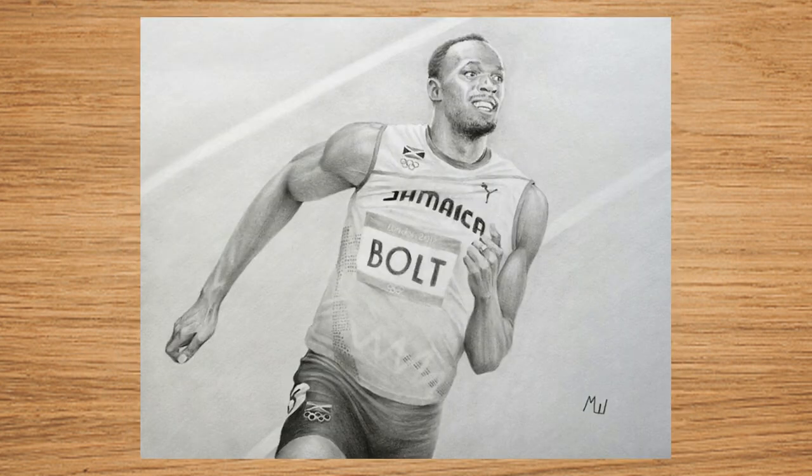The next drawing is of Usain Bolt, the famous Jamaican sprinter and world record holder. It was done on Masters Touch sketching paper at about 8x11 inches. The challenge here was achieving likeness in his face since it's slightly smaller, but the rest of the body wasn't a problem. I also found that with a black colored pencil you can draw very light and smooth backgrounds, creating areas of lighter value with smooth transitions.